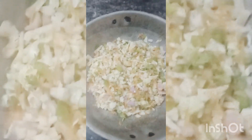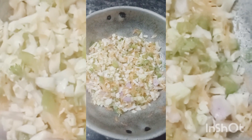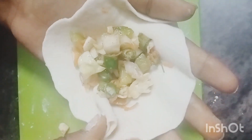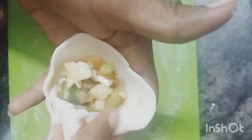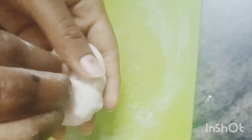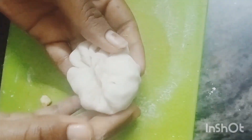I am making vegetables. I put a mix of vegetables in the bag and put a little salt in. I put a bowl of mixed vegetables in and spread it along the bottom.